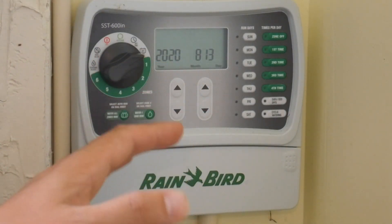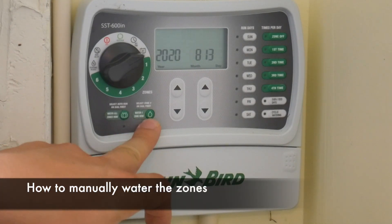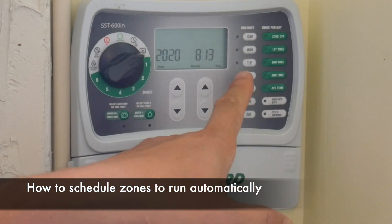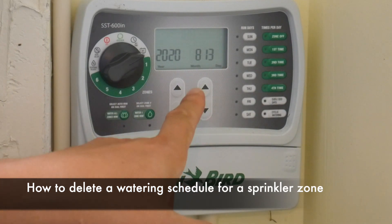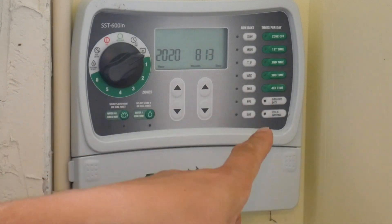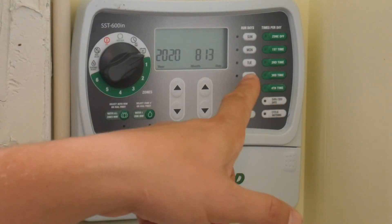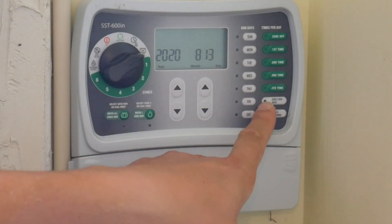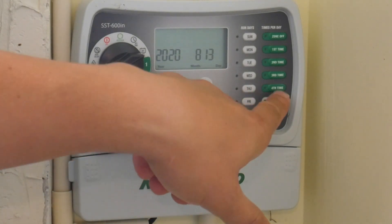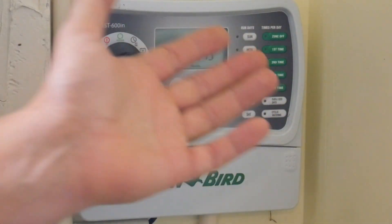Before we set up zones, let me tell you what I'll cover in this video. I'll explain how to use zones manually, how to set up zones to run on certain days of the week at certain times, and I'll also explain how to delete a schedule for a zone — because sometimes you'll have two, three, or four schedules a day, and it's somewhat tricky to delete one on this controller, but once you figure it out it's really easy.